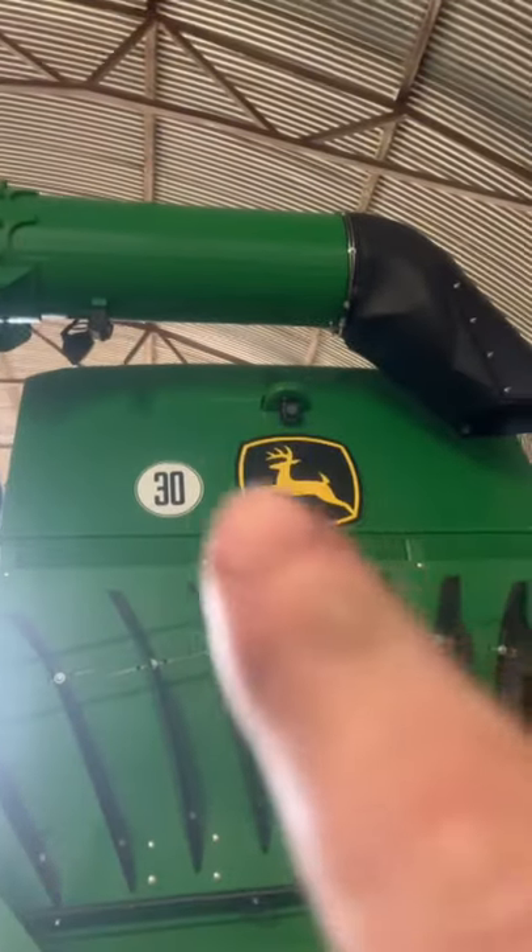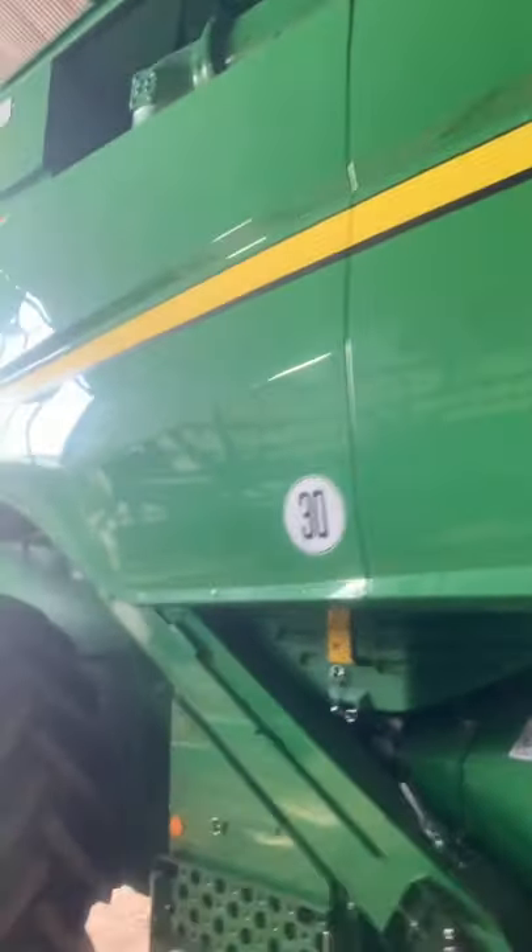There are actually four cameras in this combine. There's one in the chute, one back of the combine, one all the way in here for the hitch, and then we also have one in the tank.